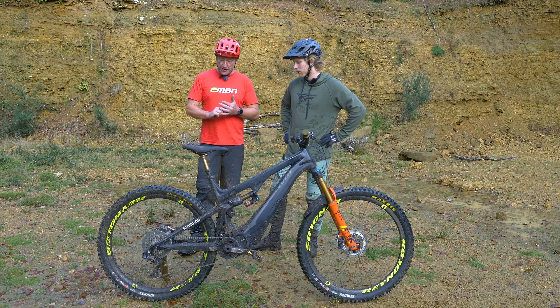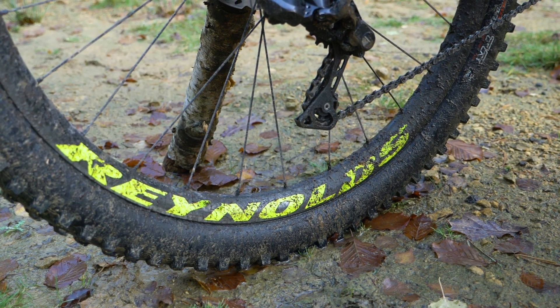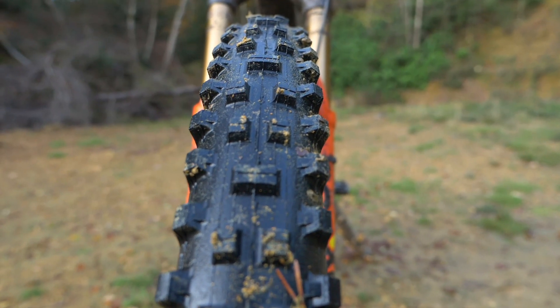So wheels, Bernard — you've got a carbon wheelset on there. What's the internal width of those wheels? They are 29-inch wheels with a 28-millimeter internal diameter on the Reynolds carbon wheels. Maxxis Shorties, obviously, for the wet weather in the Surrey Hills. Best tires, yes.